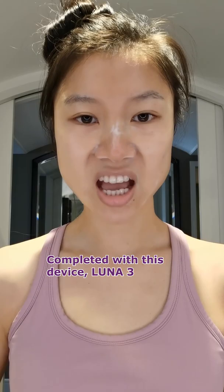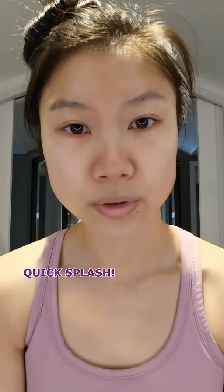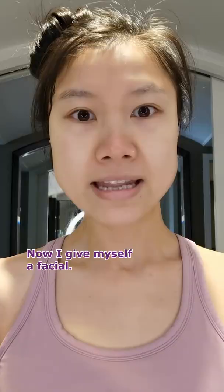First, I wash my face with a cleanser from Foreo, and complete it with this device, the Luna 3. I then pat dry my face.